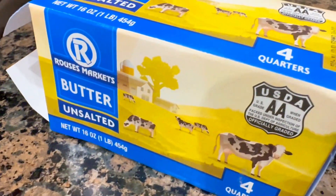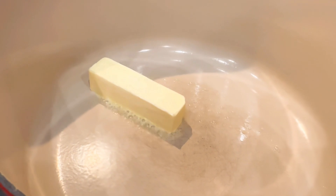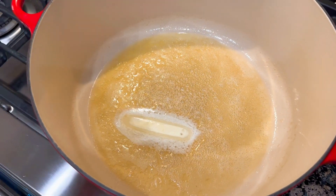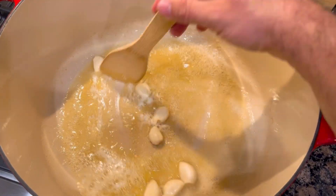I got some unsalted butter here from Rouse's — one stick. So once this butter has completely melted go ahead and drop in your garlic. We're gonna cook that garlic around in this butter and get that nice garlic butter flavor.